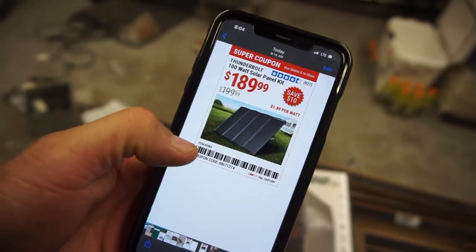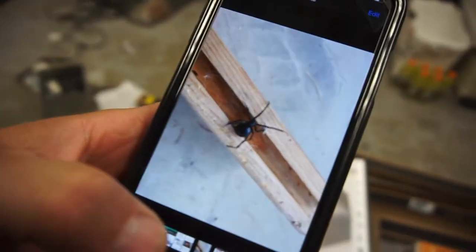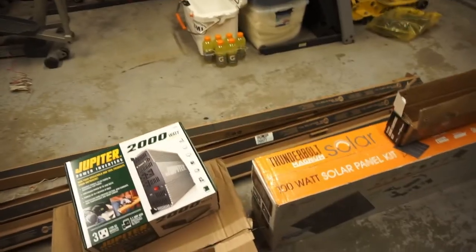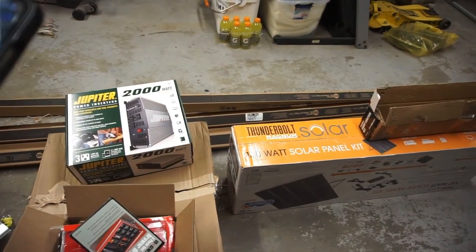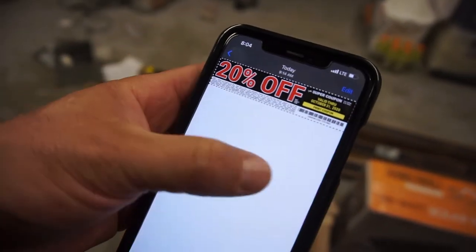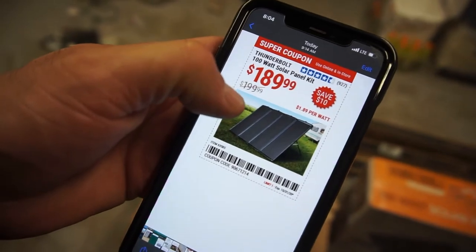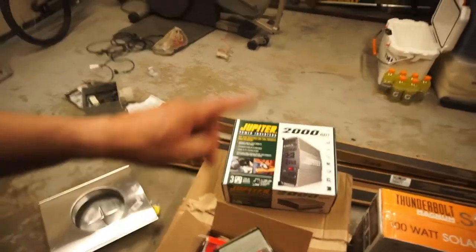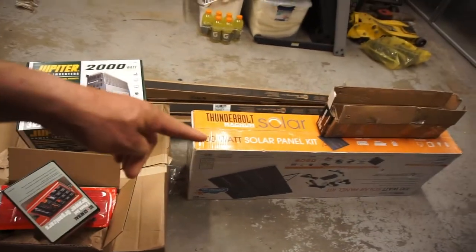Also bought a 100-watt solar panel — found a big old black widow in the barn, but anyway. The solar panel was $189 with the coupon, but when they rang me up they actually gave me the 20% off too, so it ended up being around $159 or $160. That caught me off guard — I thought they didn't ring it up right.